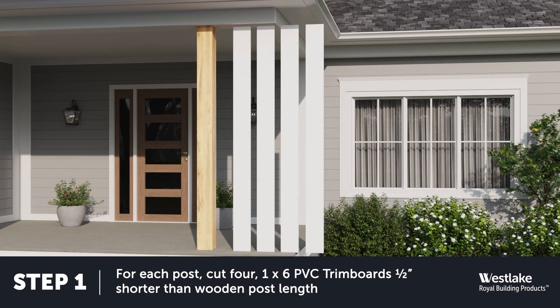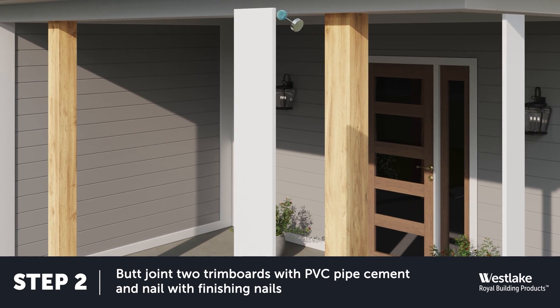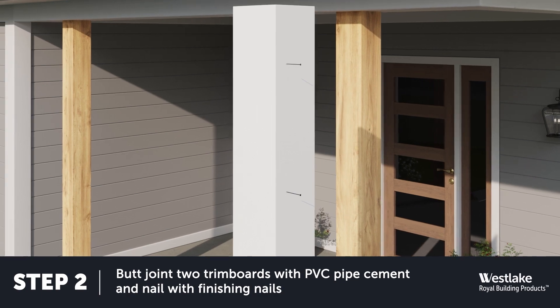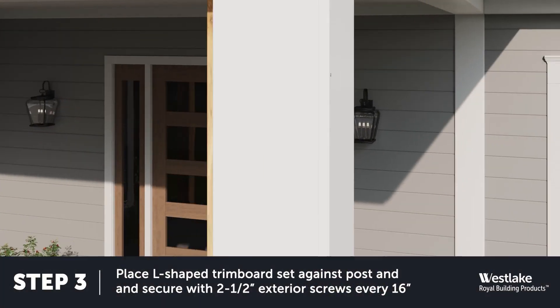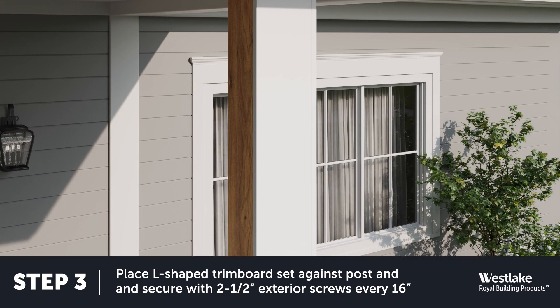First, cut a set of four trim boards about one half inch shorter than your porch posts. Next, make two L-shaped butt jointed trim board sets for each porch post you will wrap. Use PVC cement on the joining edges and secure with finishing nails at 16-inch intervals, then countersink the finish nails. Now it's time to wrap your posts. Align one of your L-shaped sets with a post and countersink two and one half inch screws every 16 inches on just one side of your column wrap.